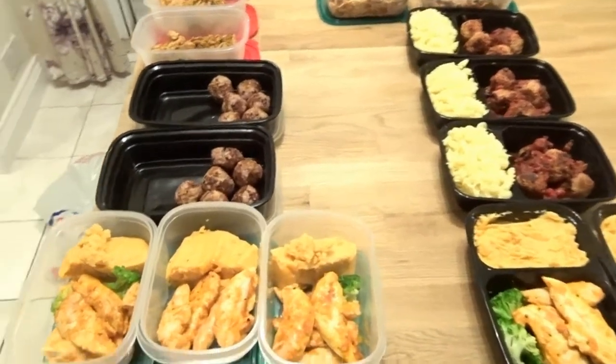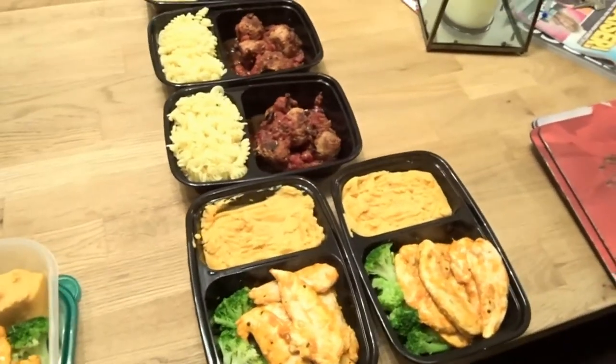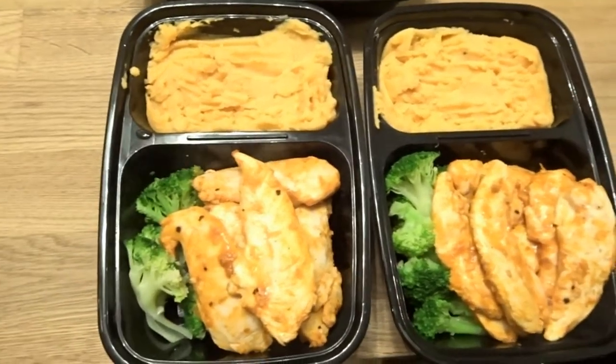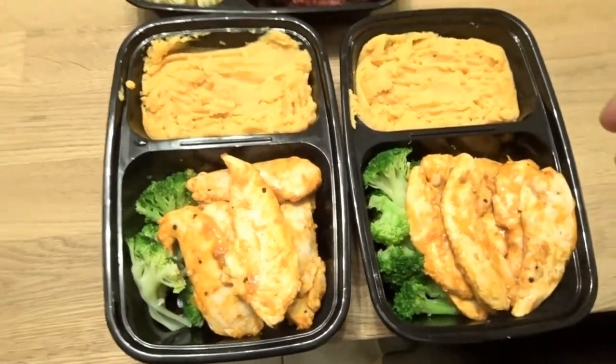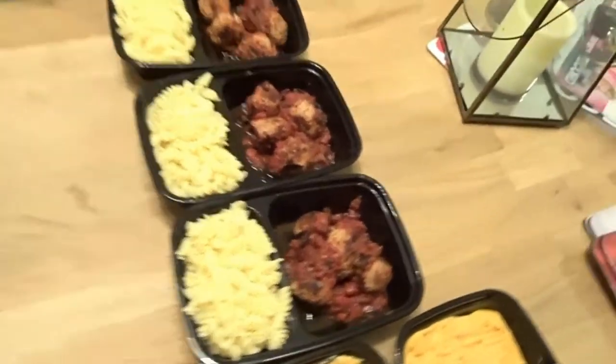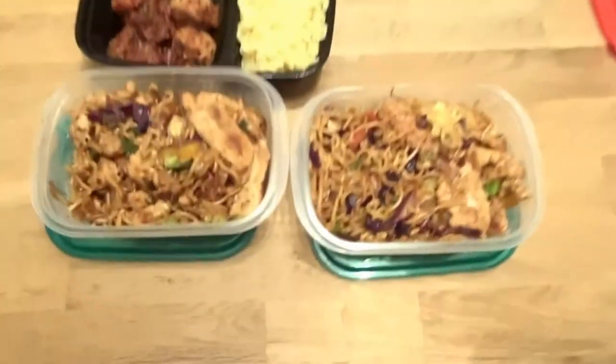Meal prep is done. As you can see, those are Sarah's meals to the left and these are mine to the right. First two meals I have are the sweet potato and Nando's chicken with broccoli - two meals there. The second lot is the meatballs and pasta, and finally the turkey stir fry. I've added all those meals into MyFitnessPal as a recipe - Sarah showed me how to do it - so I can mix and match the meals.